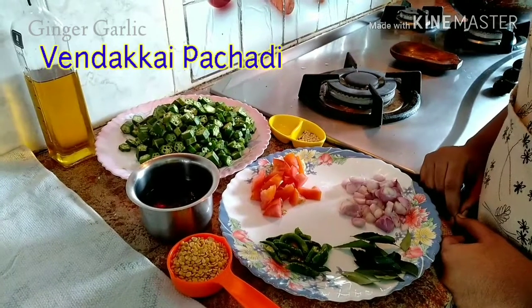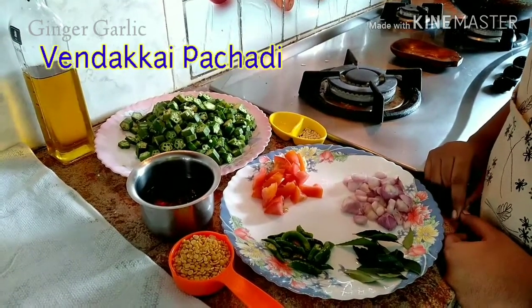Hello friends, welcome to Ginger Garlic channel. We can see how we should do it - this is a cherry thing we should do.